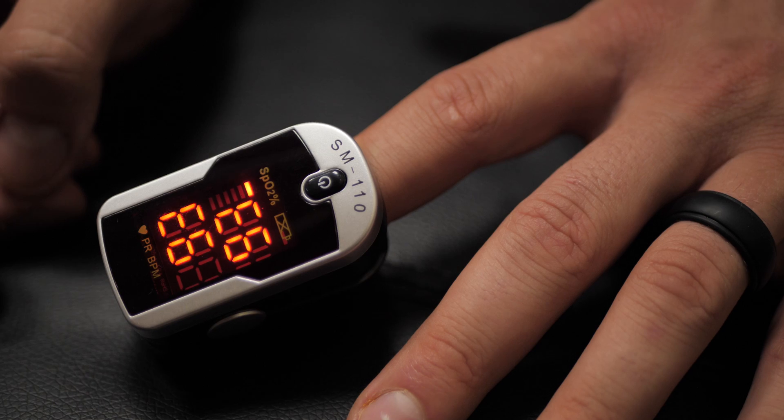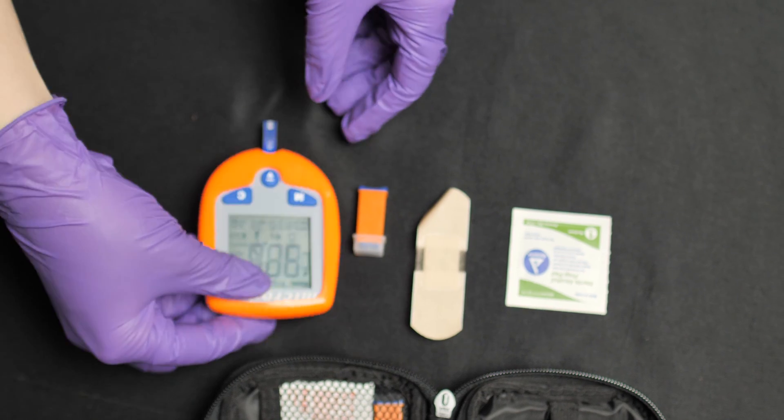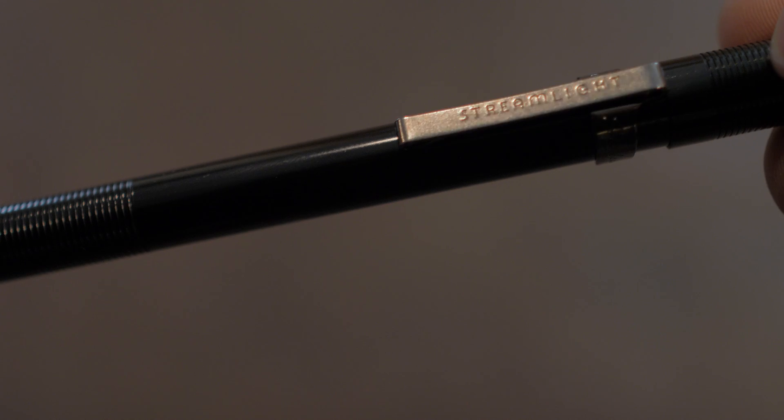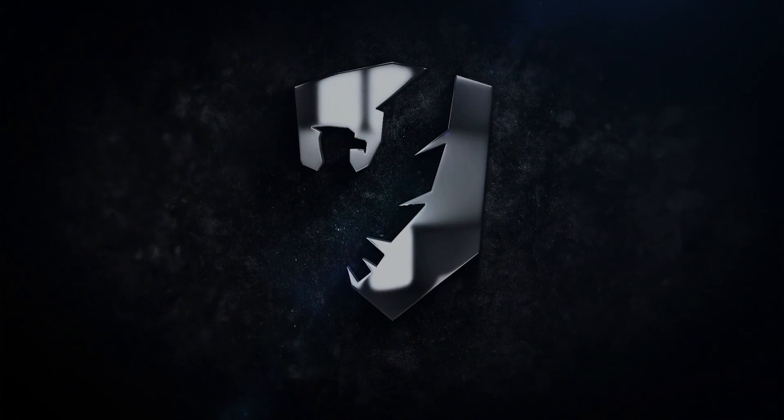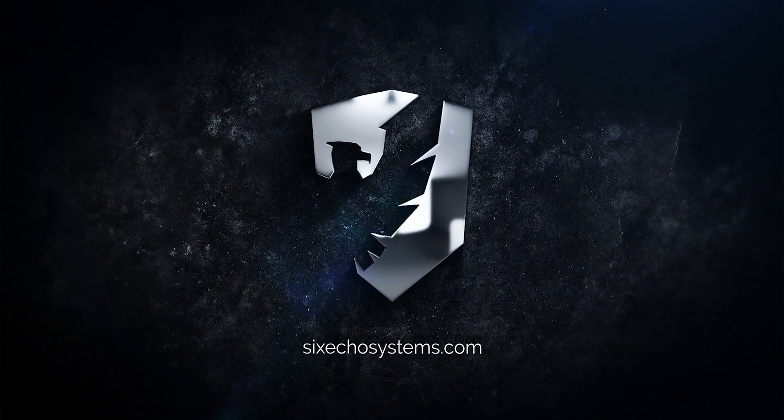Diagnostic tools play a key role in patient assessment and medical treatment. The diagnostic tool we are talking about today is the pin light. A pin light is a very simple tool, but it allows us to gain insight into what is happening to a patient.